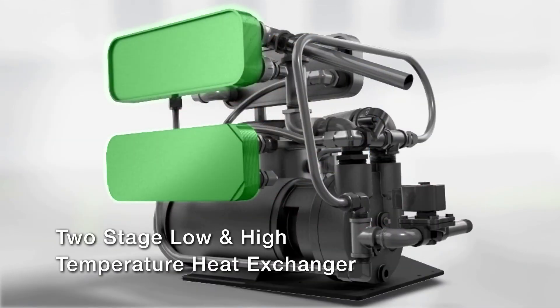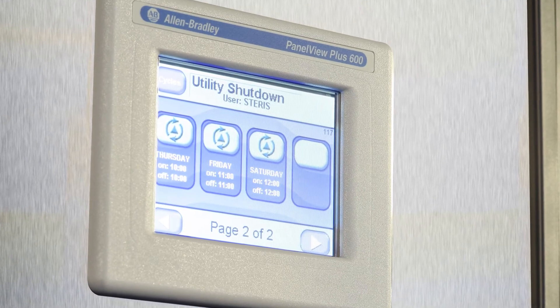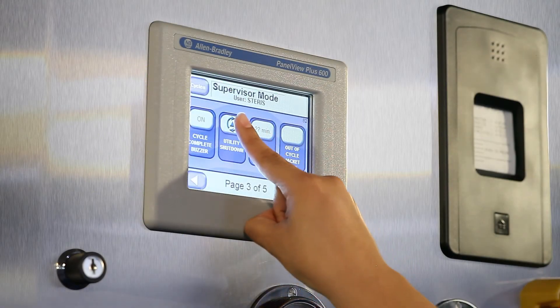Finally, the AMSCO small LS series can be programmed to automatically start up in the morning and shut down at night for every day of the week. To save additional energy and water, the Green Mode allows you to program automatic steam jacket shutdown during slow times of the day.